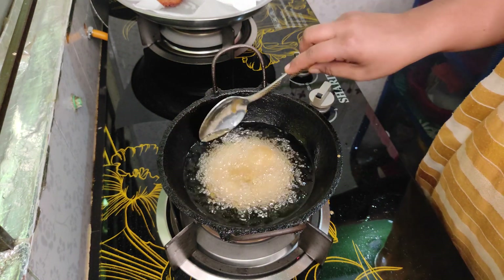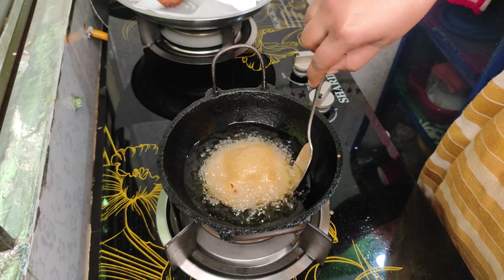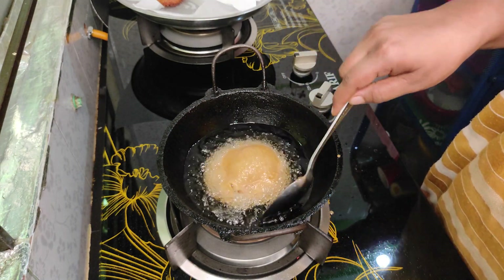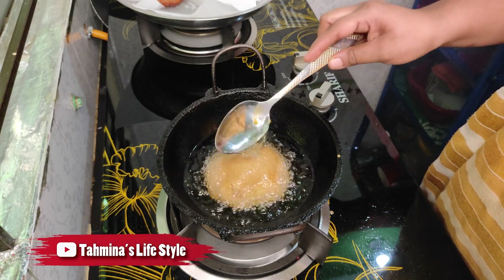So, when we are doing the whole thing, we will put the whole thing on this tree. So when we are doing the whole tree, we will put the whole tree on the tree and on the top of the tree.